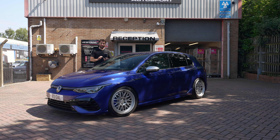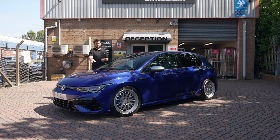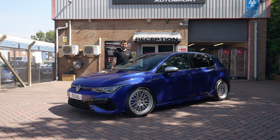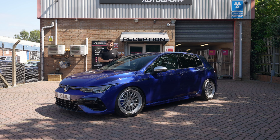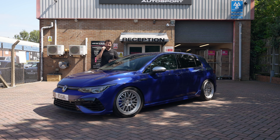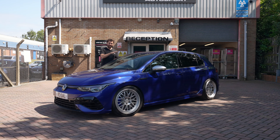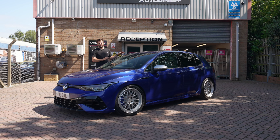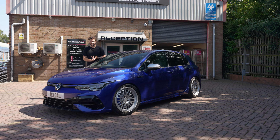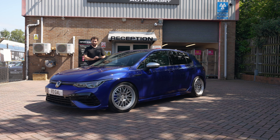We've opted for an AST 5100 series competition — a full coilover setup. On the front you have a coilover with an adjustable camber top mount so we can add additional negative camber to unlock a lot of grip on the front axle. On the rear, unlike most coilover kits on these cars that supply a separate spring and damper with a threaded ride height adjuster, this kit is a full coilover on the rear as well.